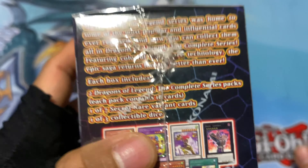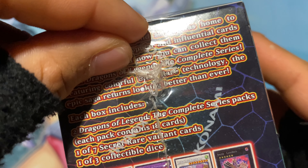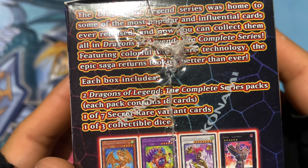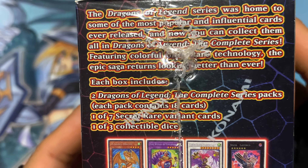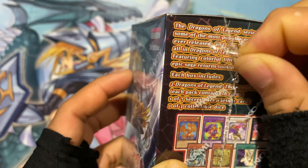Featuring colorful ultra rare technology. The epic saga returns looking better than ever. I could have read this by taking off the plastic, but sort of done that.